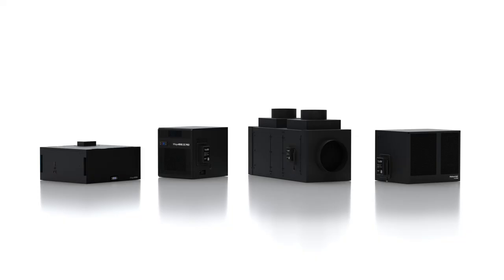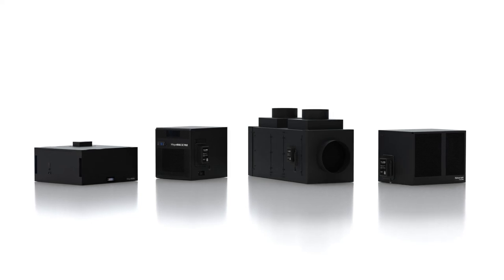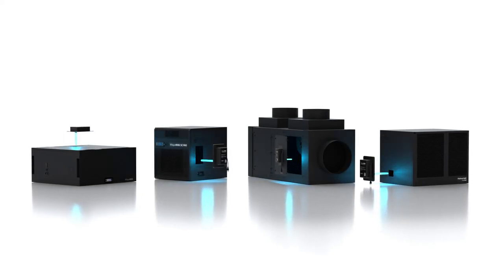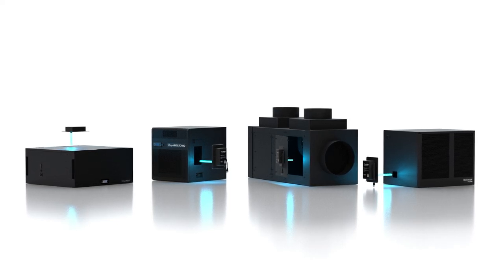That's it! Remember, the UVC bulb should be serviced annually to ensure its effectiveness. To learn more about our UVC light technology or how to replace your UVC bulb, please follow the links below in the video description.